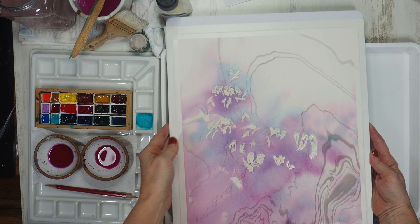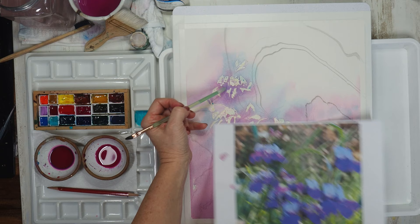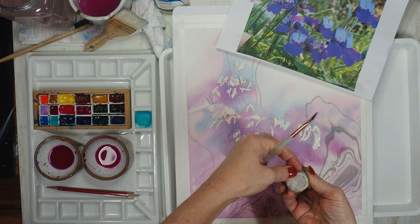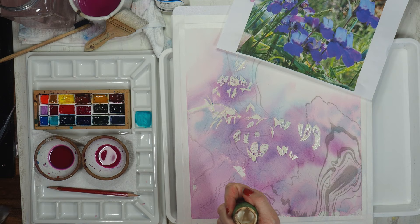When you use masking fluid you always want to be very mindful of the shapes and silhouettes of the areas being masked. Masking fluid is tricky to work with and with practice you will begin to be able to design your masking — you won't copy exactly from the photo reference but may make some design decisions where you choose a silhouette that's a little more simplified than the reference photo.